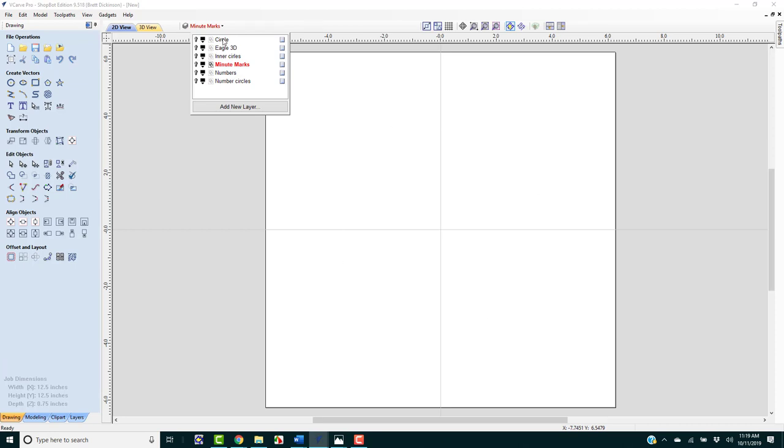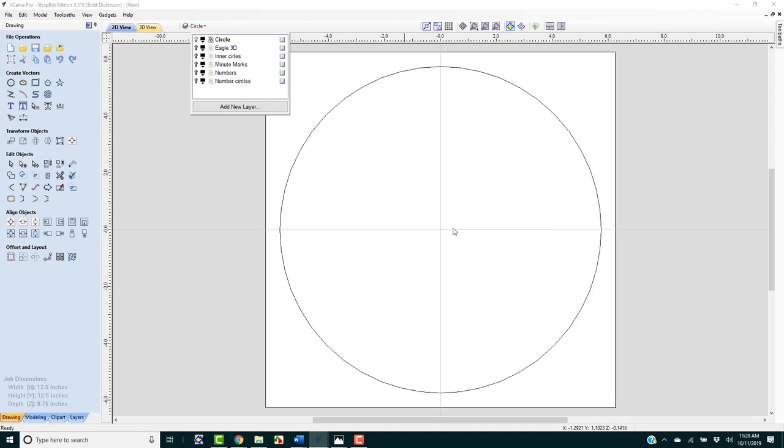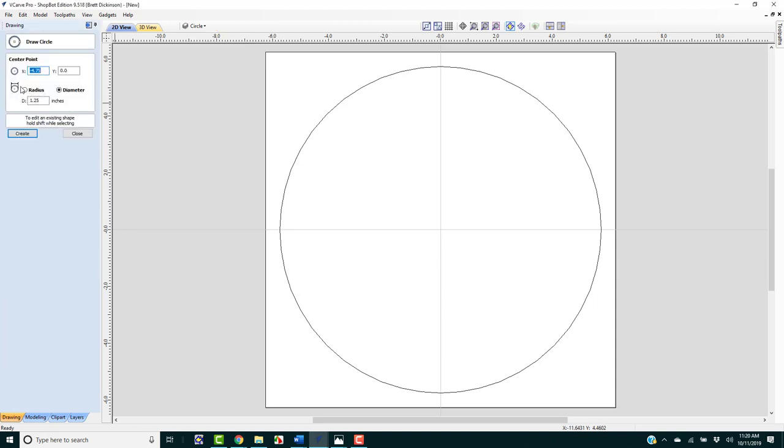Where is the shaft that's going to move the second and minute hands? It's going to be right in the center. I'll click the circle tool and create another circle at 0, 0. The diameter of the shaft is five-sixteenths of an inch, so we'll go slightly above that — 0.32 inches. We'll create that, and we are ready on that one.